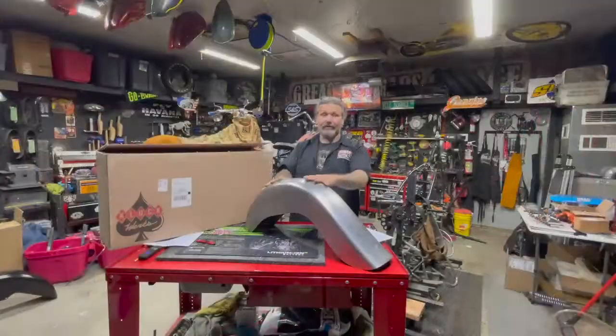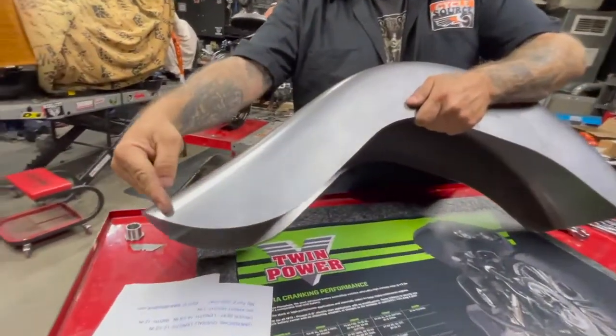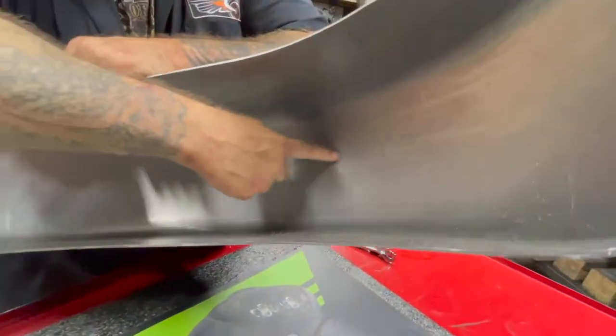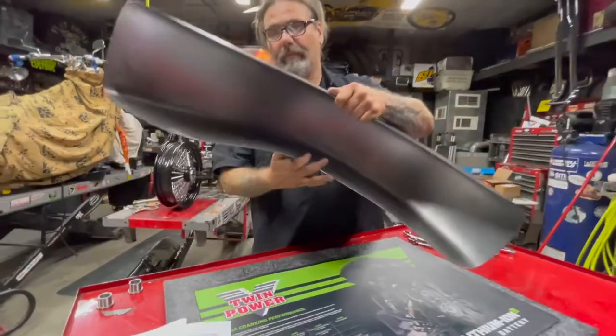The nice thing about these are the deep draw precision stamping technology that's behind this. Many other fenders go through different processes. The less body work that I have to do to something the better off, because I'm usually coming through the shop with my ass on fire. This is helping me get things done faster.